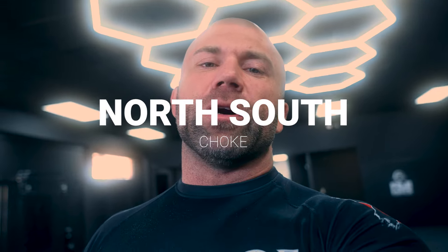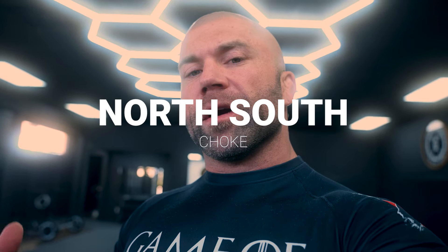First up, we have the north-south choke. Now I'm going to show this in slow motion so I can cover the details effectively. This one's nice for me because I have a wrestling background and I find myself in the north-south position quite frequently.